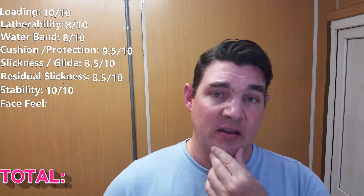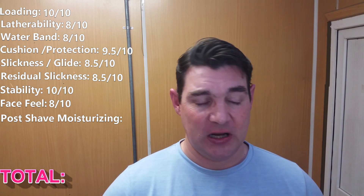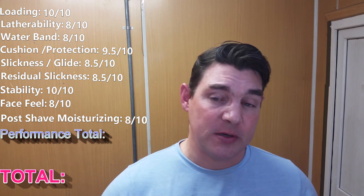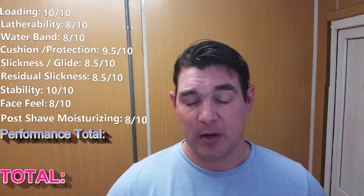Face feel: this does feel very silky on the face. There are very few soaps that feel better — I gave that an eight out of ten. Post shave: you don't really need an after shave with this. I'm a big believer in my post-shave routine and a creature of habit, so I gave that an eight out of ten as well. The performance total — adding them up and averaging them out — comes out to 8.72. That's an excellent score, just short of the elite level soaps.